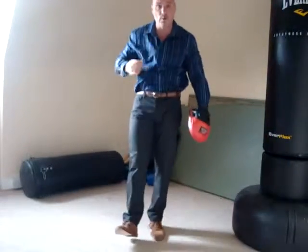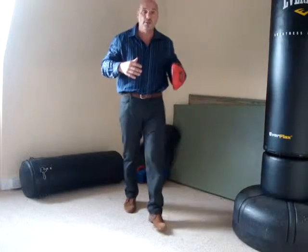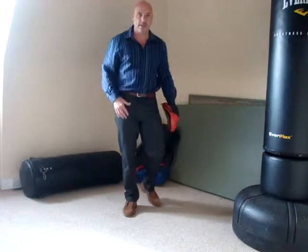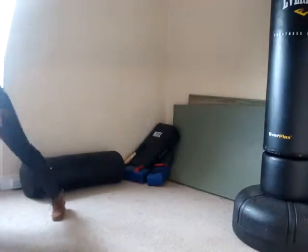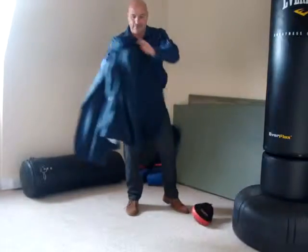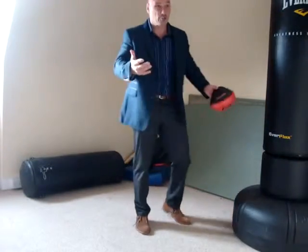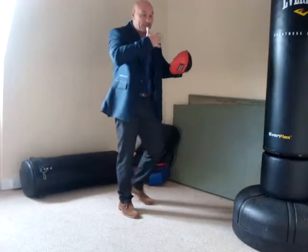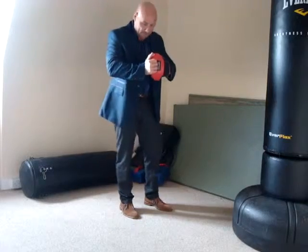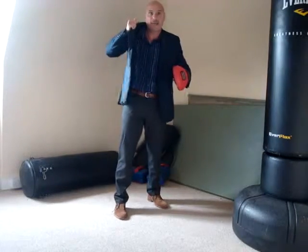Practice this. Also look at what I'm wearing — I touched on this last time. Wear civilian clothes that you will go out in, because then your body gets used to training and reacting to a situation with the clothes that you'd wear. If you're used to just training in gym gear and a tracksuit, but you're going out for the evening with a jacket on — you need to get used to that.